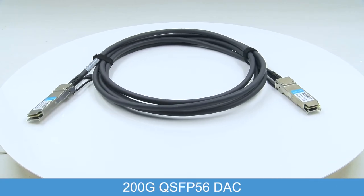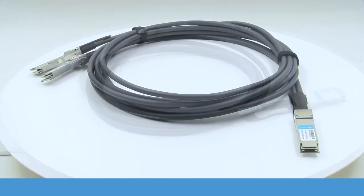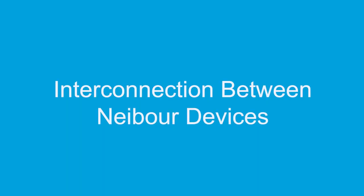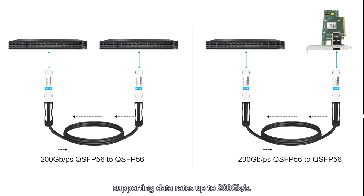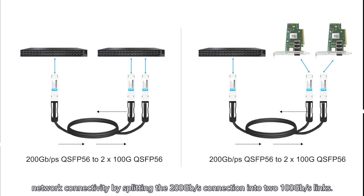Welcome to our product demonstration video for the 200G QSFP56 Direct Attach Copper cable. This high-speed cable is designed for data transmission between adjacent switches, supporting data rates up to 200 gigabits per second. Our 200G QSFP56 to 2x100G QSFP56 DAC cable offers versatile network connectivity by splitting the 200 gigabits per second connection into two 100 gigabits per second links.